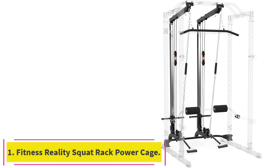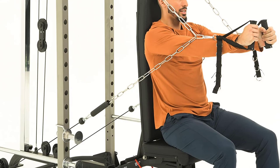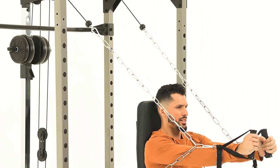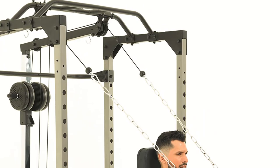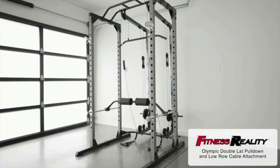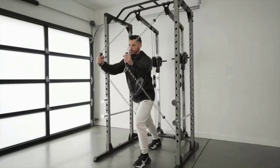Starting at number 1: the Fitness Reality Squat Rack Power Cage. This combo package is the ultimate upgrade to the Fitness Reality Power Cages. You get almost all the benefits of a traditional cable crossover plus a lat pull-down system with an adjustable leg pull-down bar. Designed to fit inside your existing Fitness Reality Cage width-wise, it is the most space-saving option on the market.